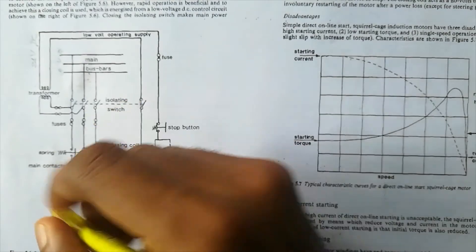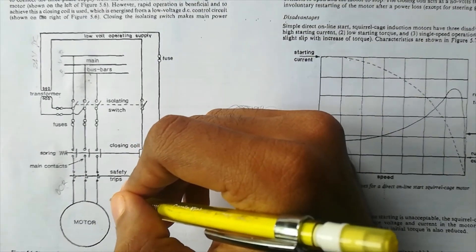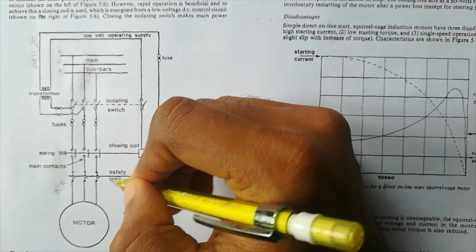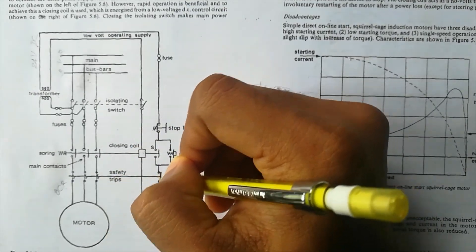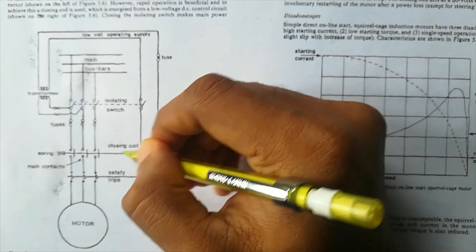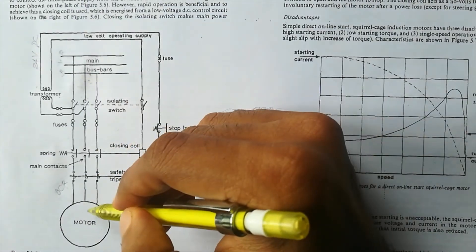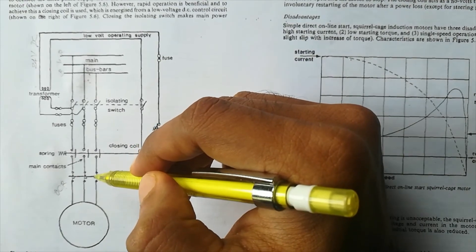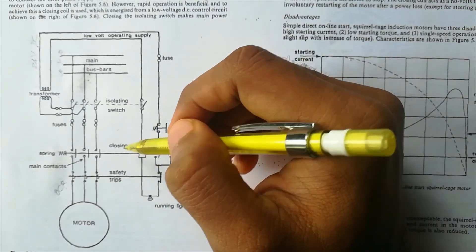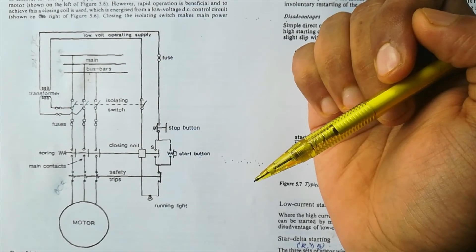Another advantage is the safety trip, also known as overcurrent relay. If there is excess current drawn — for example if the motor winding gets shorted or draws more current — this safety trip will get tripped. When it trips, it is also connected in the DC supply circuit, so it will open that circuit too. When that circuit opens, no supply comes to the closing coil, the closing coil de-energizes, and the main contacts open. So no power supply reaches the motor, protecting it. That is how the safety trip works in the DOL starter.